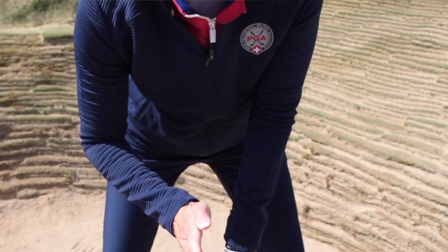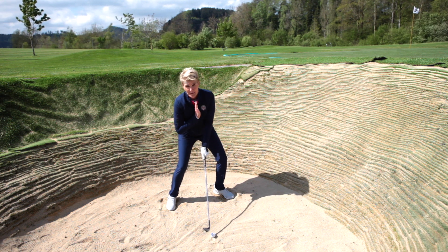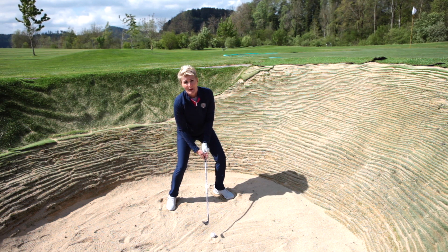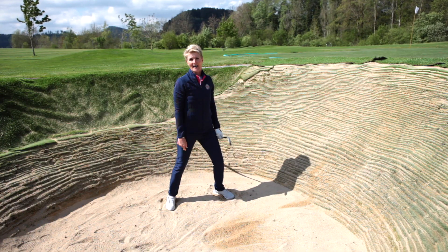Finally, I like to get my sternum centralised over the ball. I can still have my weight on the left with my lower body, but by having the sternum centralised over the ball, I am going to make good contact directly two inches behind the ball. That is how you can get out of bunkers.